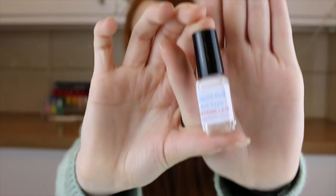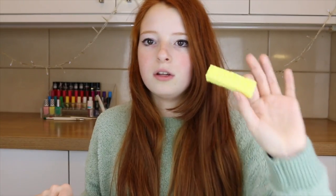And then I have a liquid palisade, which is a lifesaver when you just want to peel off anything that you've done wrong. You paint it on before anything and then peel it off at the end to remove any mistakes around the edges. It just cleans up — it makes everything a lot easier when you're using a sponge.